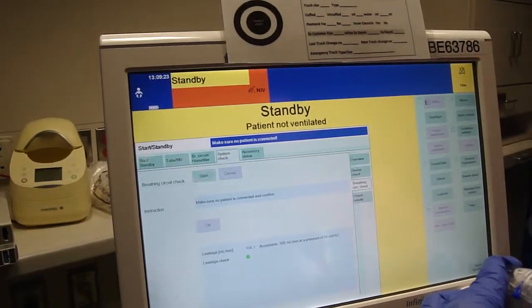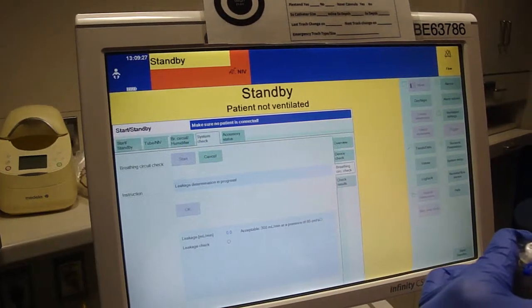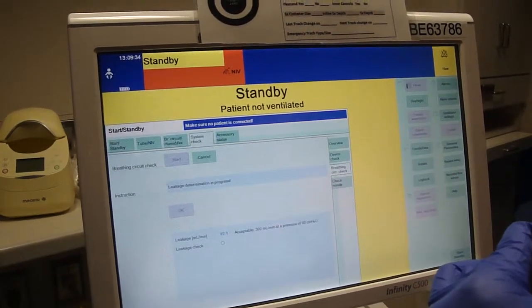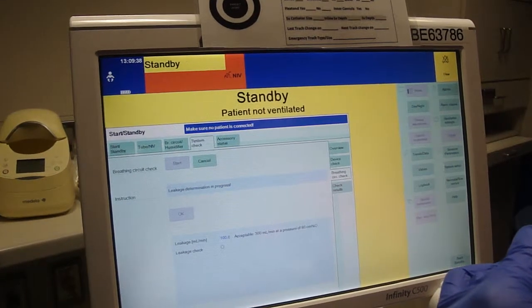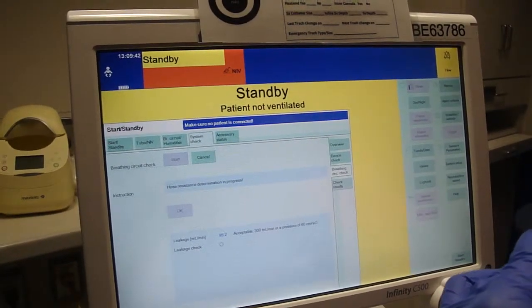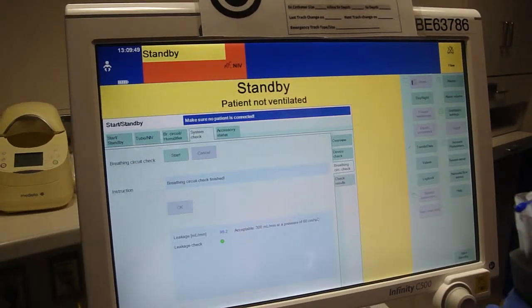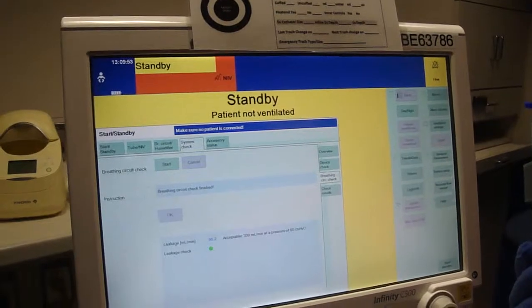Hit Start and confirm. The machine will then perform the leak test. Leak check is complete — we can now place the device on the patient.